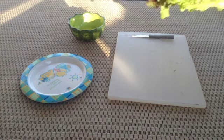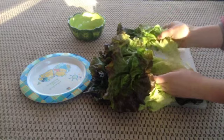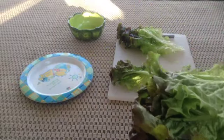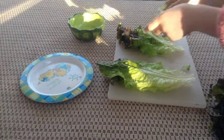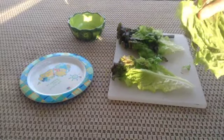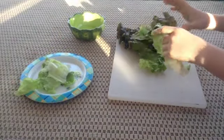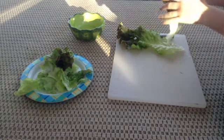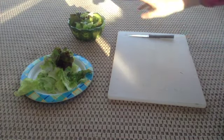First what I do is I take this red leaf lettuce, and they get two leaves. I've already washed this off, and then they get a half of a leaf. So just like that. I'll put this into their bowls or plates, and I usually just break it up a little bit.